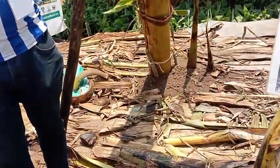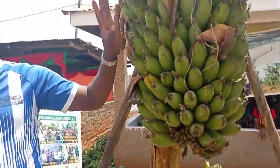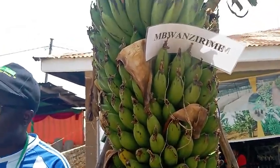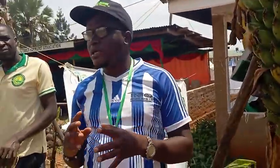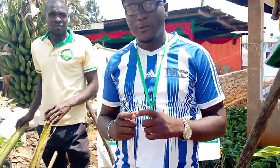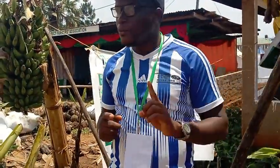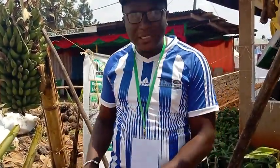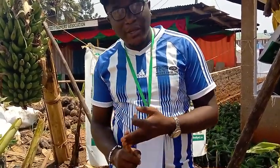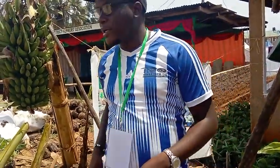After cutting the first bunch, we start applying fertilizer. We have what we call inorganic and organic fertilizer. Inorganic fertilizers are manufactured ones, but our farm does not use them — we are organic because we are conserving the environment. This banana has no inorganic chemicals. We use biosilary, which is a byproduct.